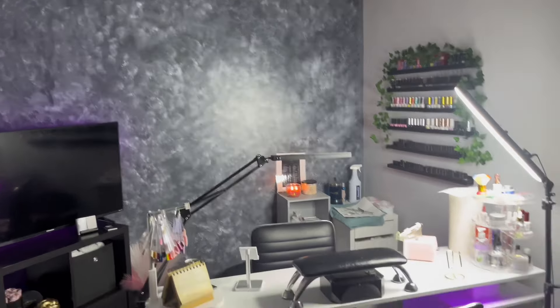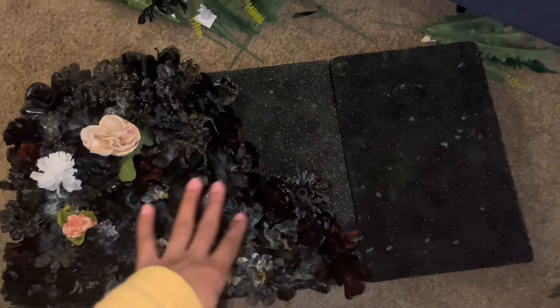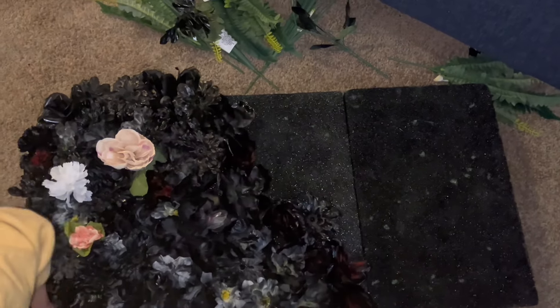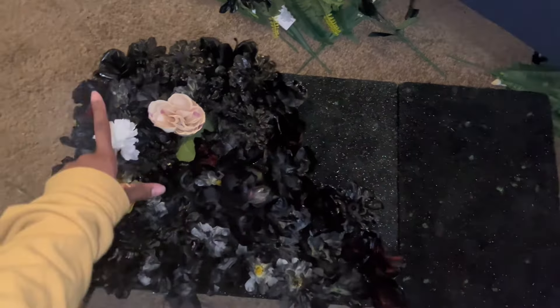Hey guys, I'm back and working on the flower wall right now. My mom is helping me — we're cutting the flowers and putting them in the foam board. This is how it's looking so far — I love how it's coming out. We have half of the board left, and my LED sign is still coming in the mail, but I'll show y'all how it's looking as I keep going.